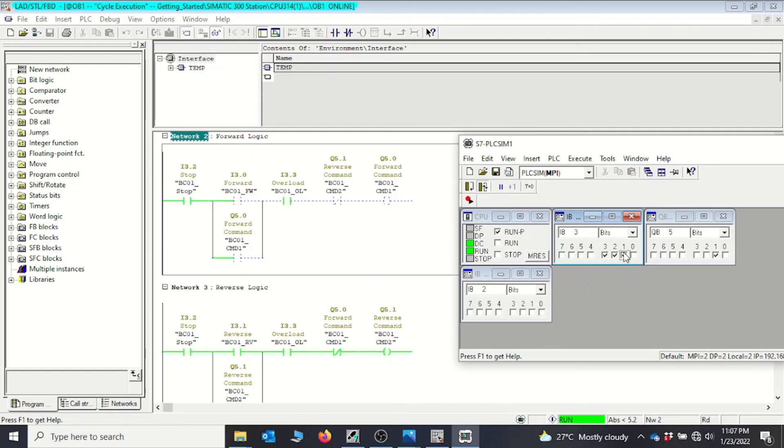To start the reverse, we must first stop by pressing the stop button at I3.2 — the forward stops immediately. Then we activate I3.1 and the reverse runs successfully. We can then untick reverse and press stop to bring the system to rest. Our system is working perfectly and we have successfully implemented forward reverse in OB1 in STEP 7.